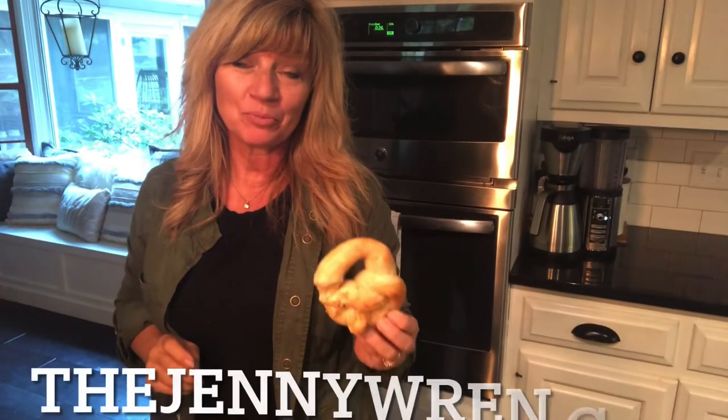That's it — that's how you make homemade pretzels! You can use whatever dipping sauces you like best. Cream cheese is one of our favorites. You can make them sweet with cinnamon and sugar, or more savory with pepperoni or hot dogs. Come visit me for more ideas at thejennywren.com.